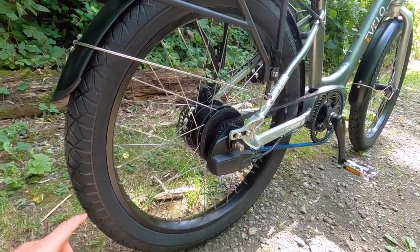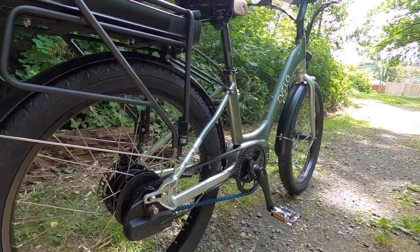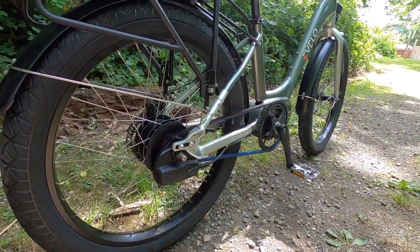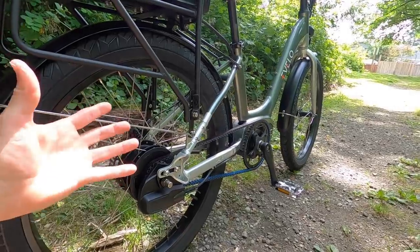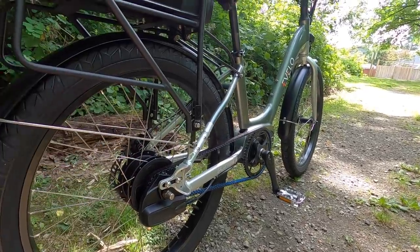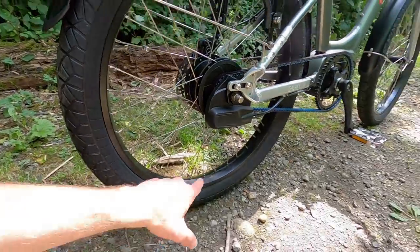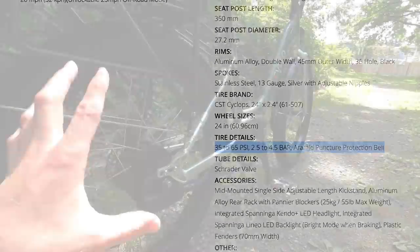And that does include you. Thankfully these tires, I'm told, do have a layer of puncture protection built in — I didn't see any markings for that. It seems like Evelo has chosen the unbranded CST tires — there's some printing but it's really, really small. Back at the site I've listed out the tire pressure range and some of the other stats. I like that they kind of went with the toned down look.